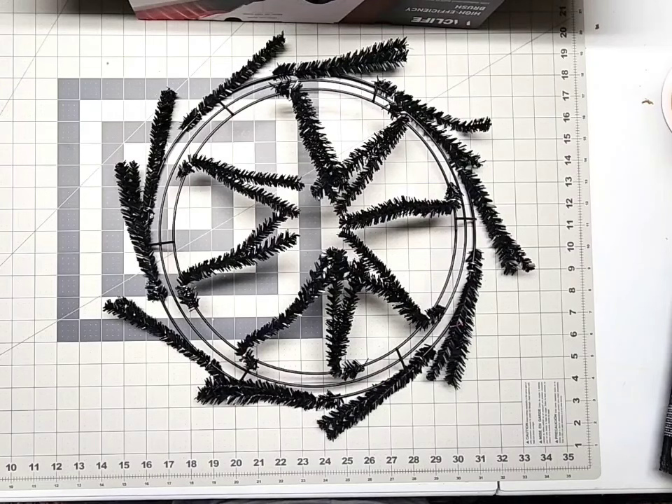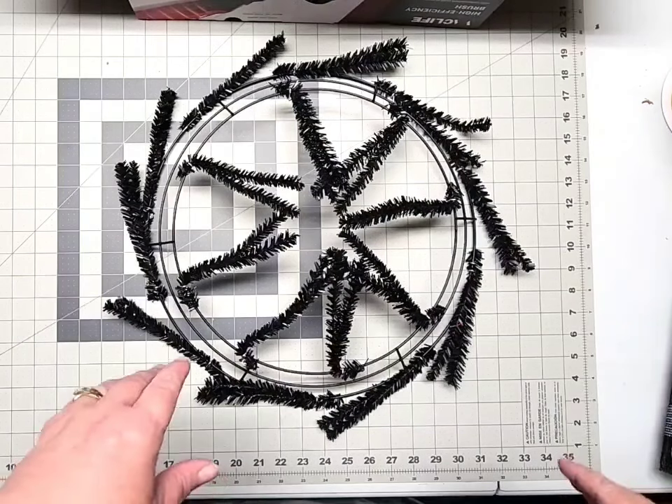Hello crafty friends, it's Nikki with Stillwaters Wreath Designs and today we're going to make a spring bee wreath. Everything that you see in this video is actually available as a full and completed wreath kit in my Etsy shop. I'll leave that link in the description below in case you'd like to recreate this for your front door.